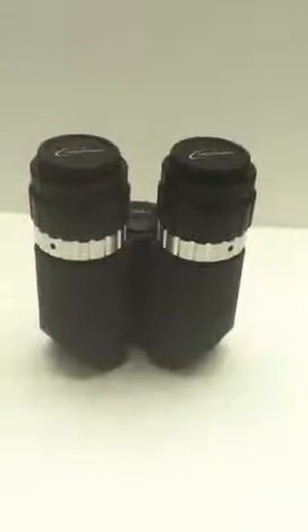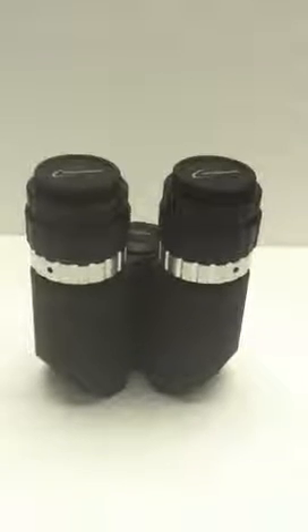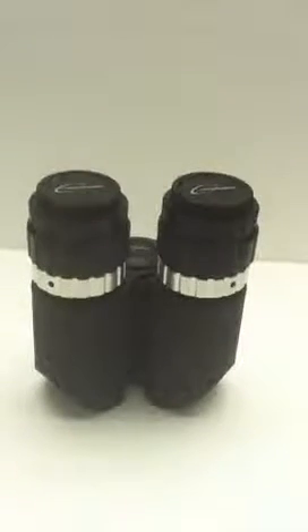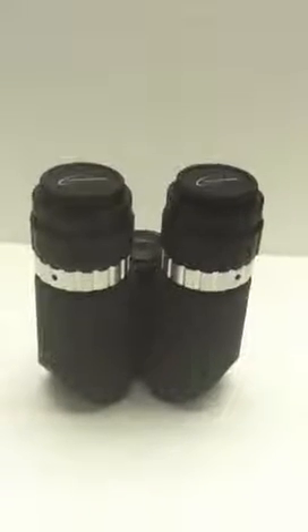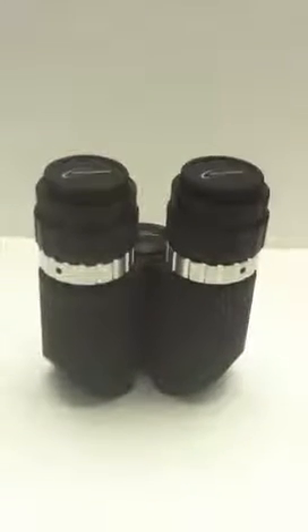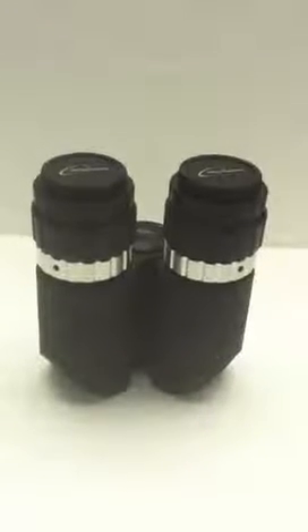Hi, this is Russ from Dankmire Optical. Let's talk about using the Binotron 27 eyepiece holders. They're quite advanced, and we do want you to use them properly. It's very important so that you don't get frustrated at the telescope. And once you spend a couple of minutes understanding the holders, you're really going to enjoy them.